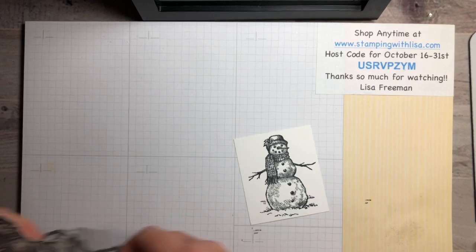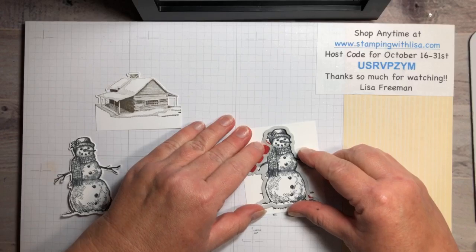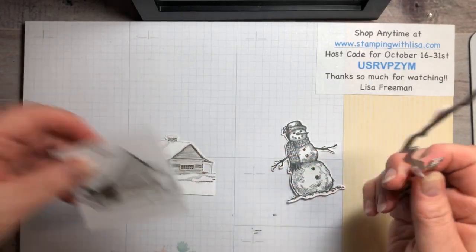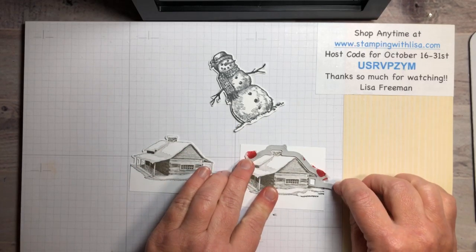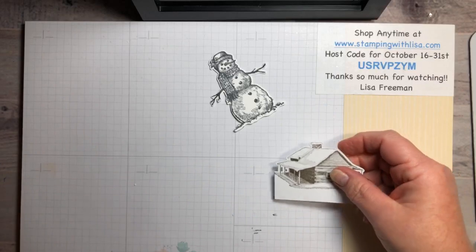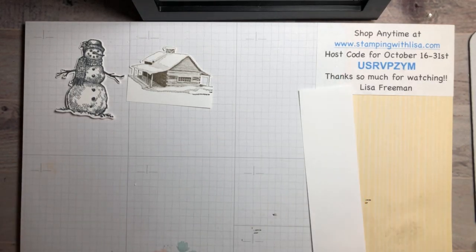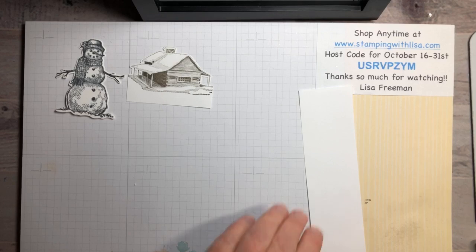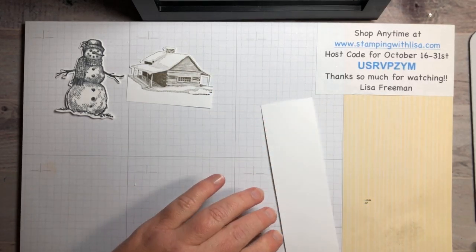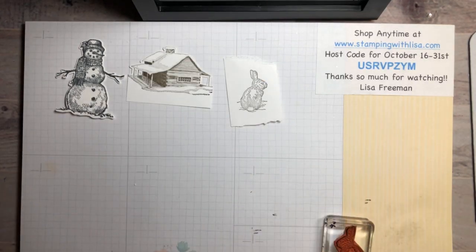Cut those out using the dies. Put the snowman on the die, line it up, use washi tape to hold it, and he pops right out. Then cut the cabin out — the die cuts the top part off, leaving the bottom with the snow. Now we do the bunny — we need a scrap of white. Stamp him in Espresso. He came out a bit light so re-ink and stamp again darker. We'll cut him out in a minute.